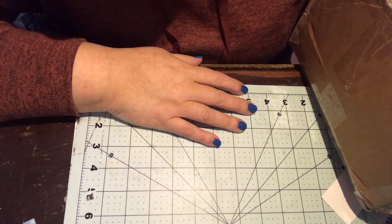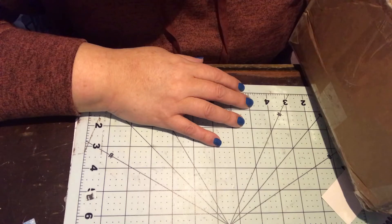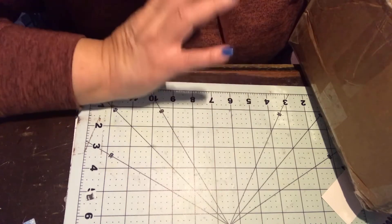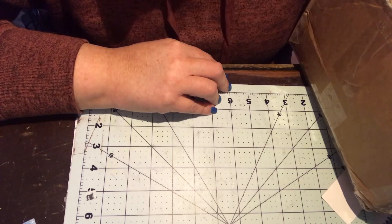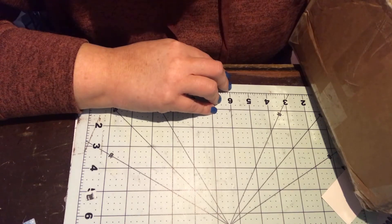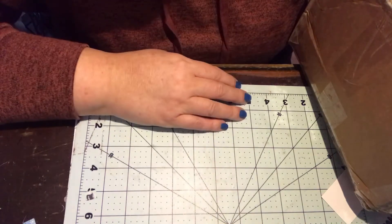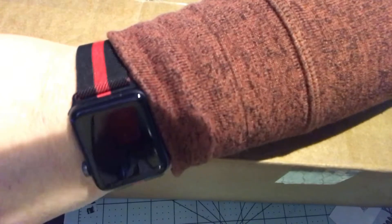Hey y'all, welcome back to my channel. I'm here today to do an unboxing of the Tonic Studios mystery bag box. This was from Black Friday — it was around 30-something dollars and is supposed to have a bunch of different things in it. I received a 15% off coupon and decided to go ahead and get it. It came in a very big box, so let's open up and see what's in here.